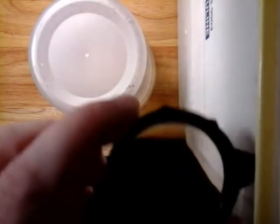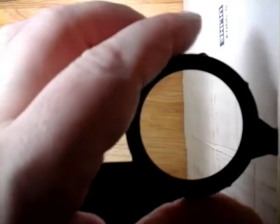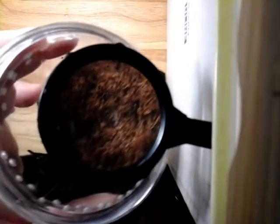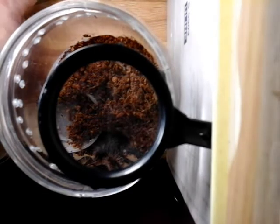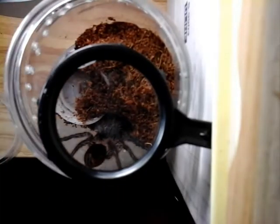This is going to give us a little bit better of a view. Now this guy has molted about a week ago. I need to move the lights now that I've moved him up. See, he's climbing up the wall upside down.